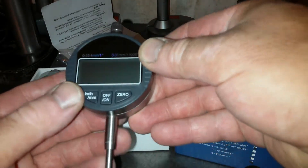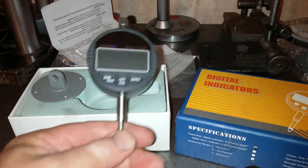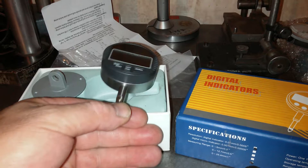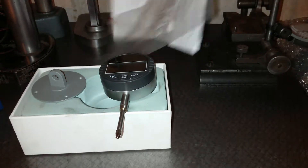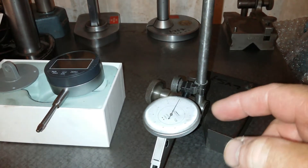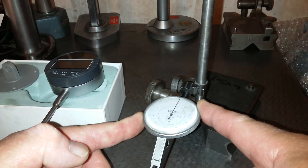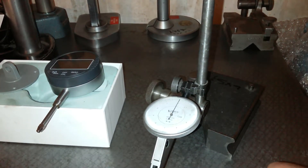It's a no-name — nobody's brave enough to put their name on this one, so there is no maker's name. It is just 'Digital DTI.' The reason I got a digital DTI is basically because I'm lazy. A standard DTI gauge is similar to this one — it's a normal DTI gauge with a needle, and at present it isn't zeroed.